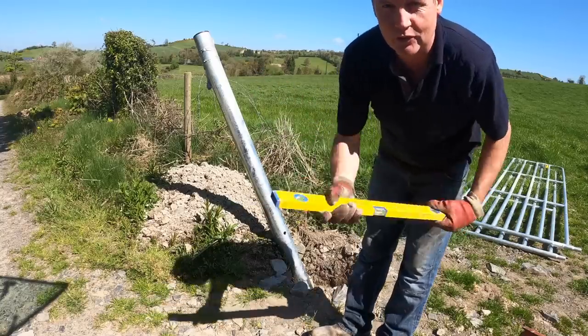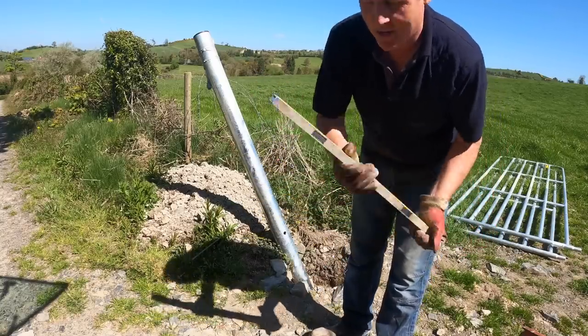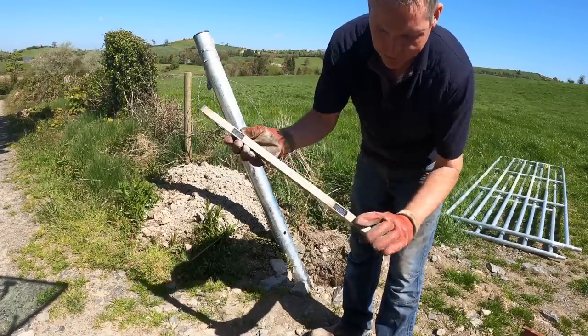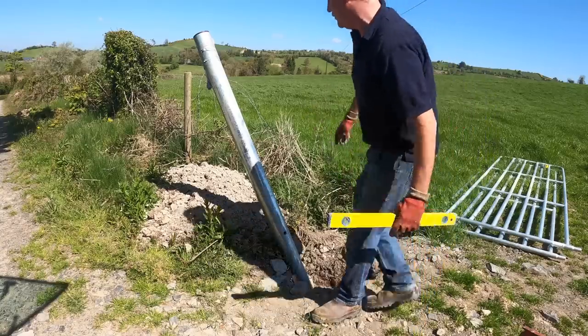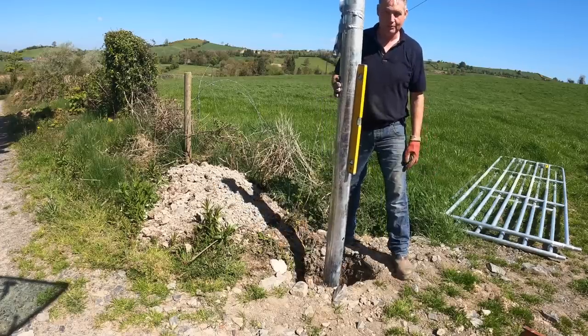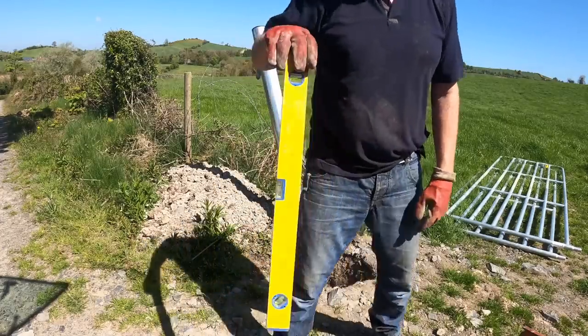I've loads of spirit levels at home because I do a lot of my own building work, but this is a little cheap one I picked up at a local market. It's got two magnetic strips built into it — very handy for doing this job especially, because you can stick your spirit level on the post and it will stay on it while you're putting it in. It cost about 10 euro and it was one of the handiest little things I ever bought.